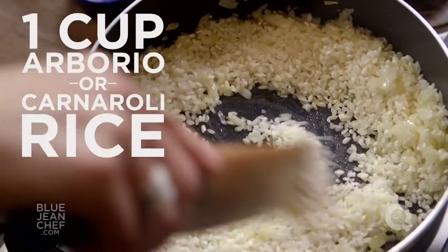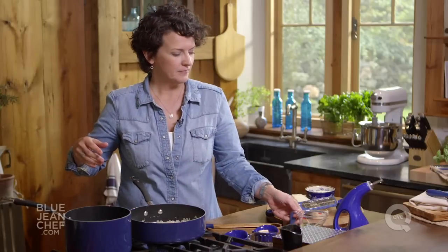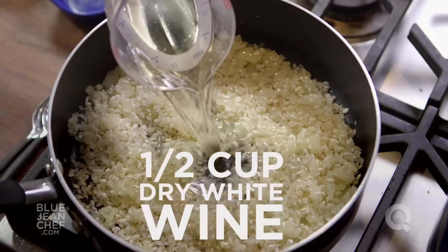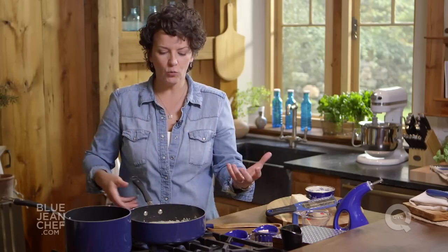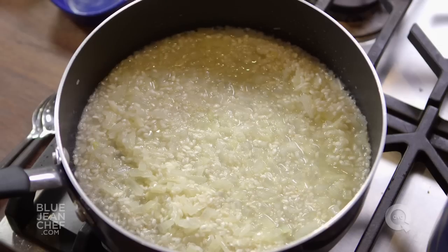Now we're gonna start building our risotto and we do that by adding liquid gradually. When you make regular long grain rice, you put the rice and the liquid all together at one time. With risotto, you do it in stages. The first thing we're gonna do is add some white wine — that's gonna give us another whole level of flavor. If you don't like to cook with wine, you can just leave this step out. In goes our wine — that's gonna stop the toasting, and the alcohol will boil off giving you a beautiful layer of flavor.